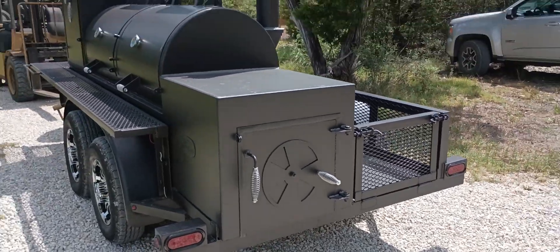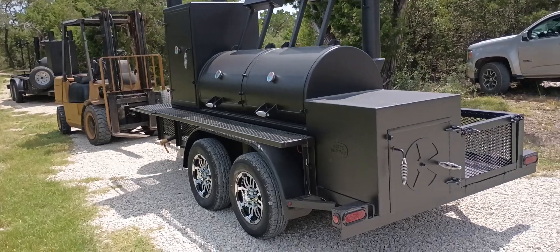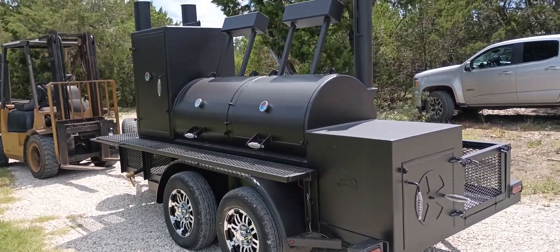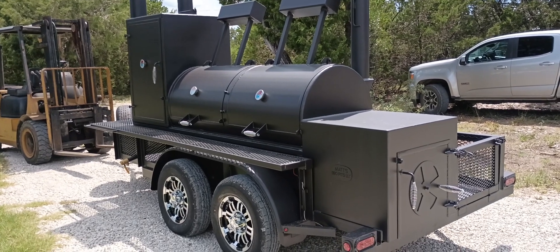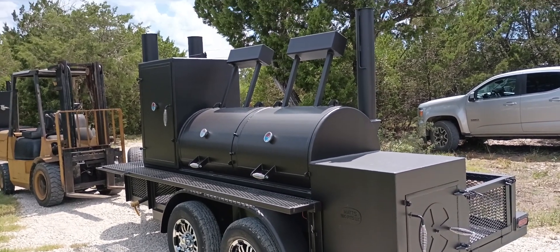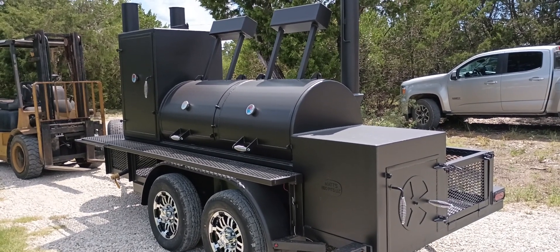You can also get fryers, gas grills, charcoal grills, stuff like that added to your order. Just give me a call and see what ideas you have and where it's going to fit in the budget. Again, this is Matt with Matt's BBQ Pits. Hope to see you soon.